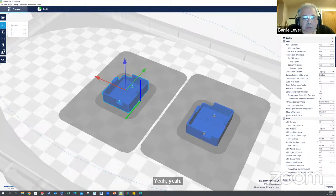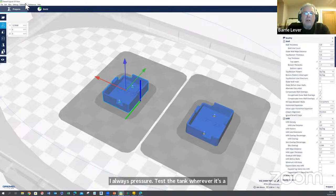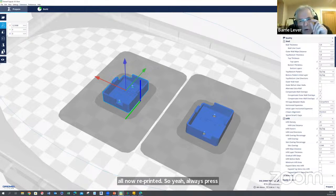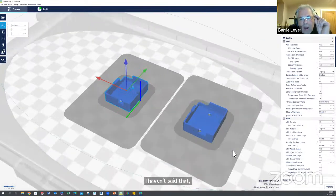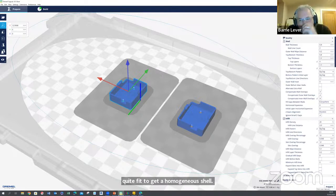Ron asked about pressure testing tanks. The wall thickness is quite important to get a homogenous shell. I'm printing at one and three-quarter millimetres wall thickness, and they pressure test great.